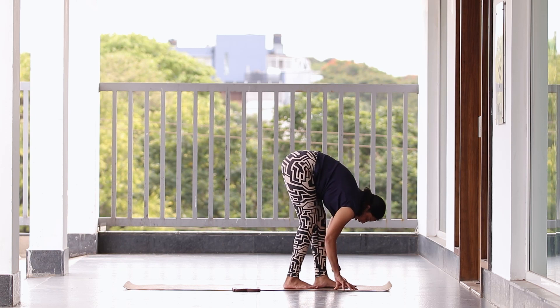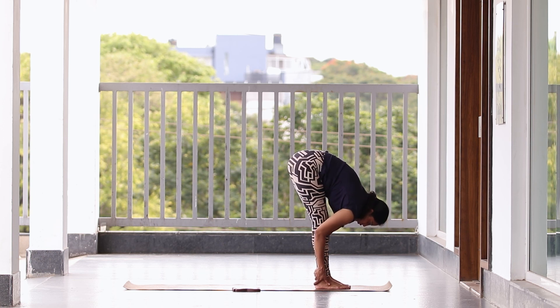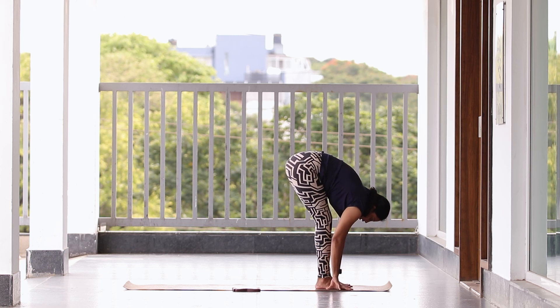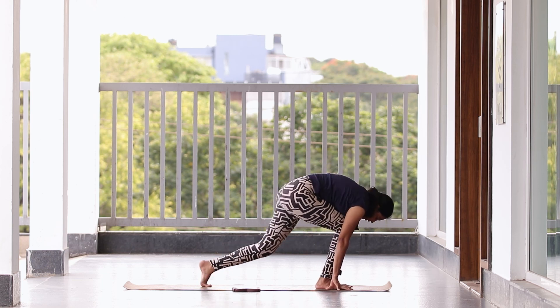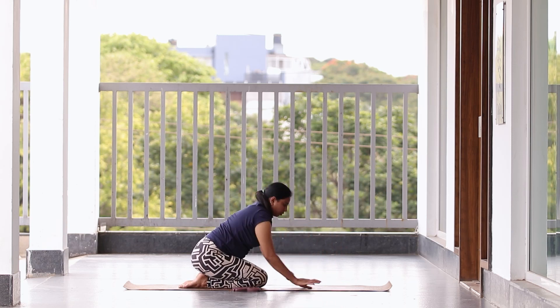Get your chest closer to the thighs. Hold — five, four, three, two, one. Now bend your knee a little, take your leg back, and slowly sit back to Vajrasana.